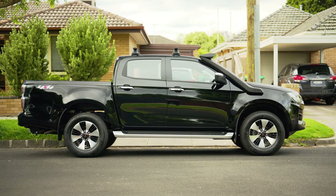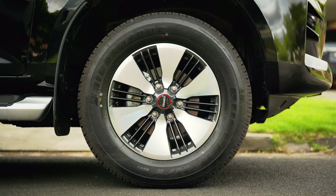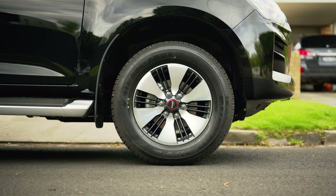Moving on to the side — it's a dual cab ute and they kind of all look the same, but you might notice a big differentiator: the 18-inch wheels on the LSU. I think they look really good — they actually remind me of a Mercedes Maybach wheel, like the brushed aluminium just slabbed onto the side. I love them, though not everyone does. Thankfully there are options to change them out if you don't like them. Down the bottom is a sidestep which contrasts really well with this basalt black paint.